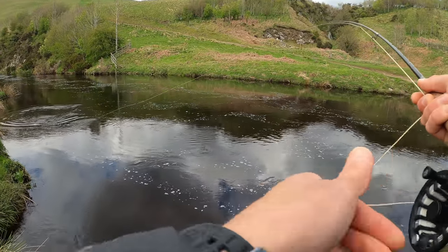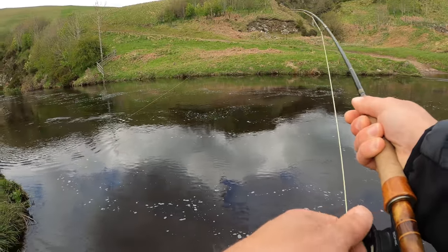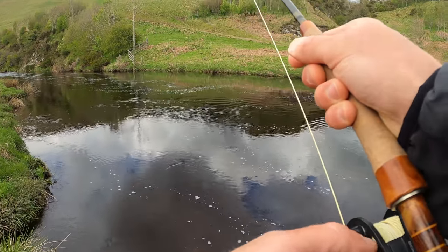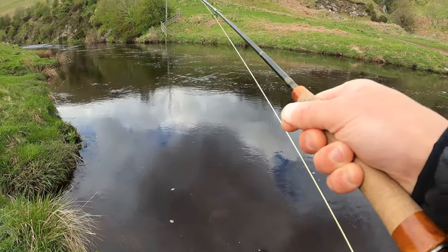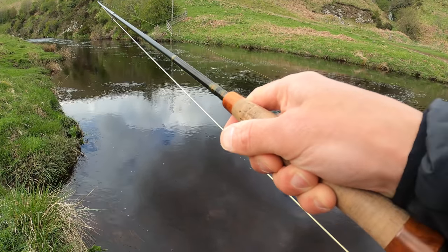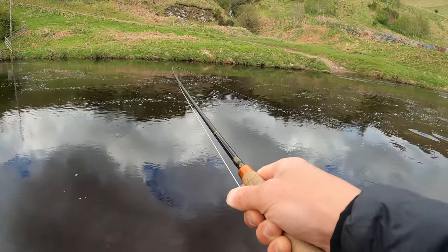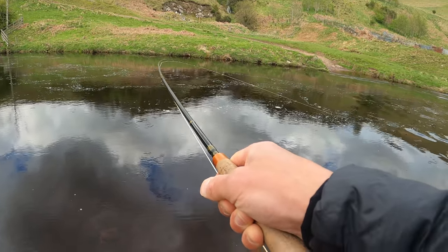Oh, got a little jump! Let's get on the reel. That's such a small fish but it's got some power. Can't believe he just took it on the dry. He's just holding on — I can't pull him in. He's trying to go downstream. Come here, I need to turn it.